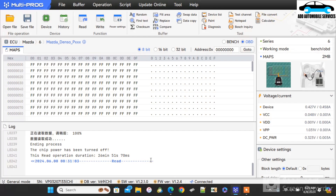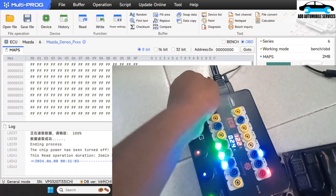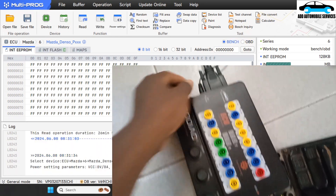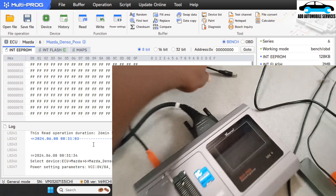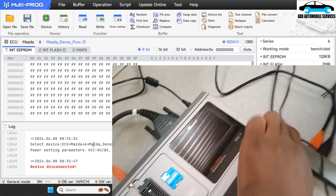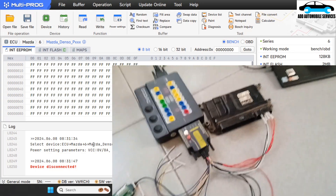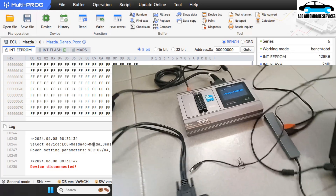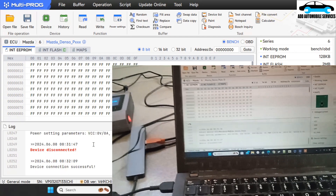You can see I spent 26 minutes 51 seconds. Now I have to turn off my Godak and disconnect it, then connect the Multiproc itself and turn it on so that I'm coming to read it by bench. During the bench process you have to power on the Multiproc, but if you are doing OBD, you have to power your Godak or your car.